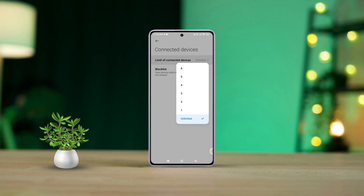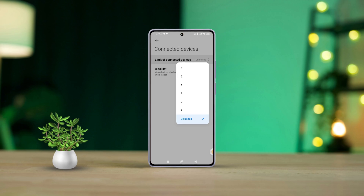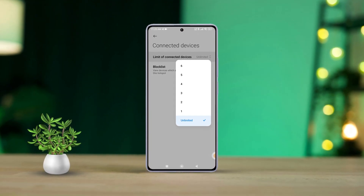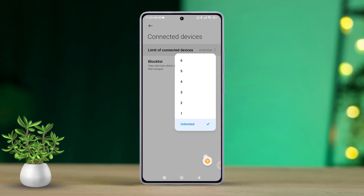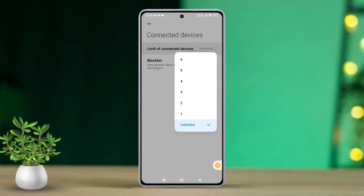Hey there! Ever found your Xiaomi phone's hotspot overloaded with too many connected devices? No worries! Today, we will walk you through exactly how to control the number of devices that can connect to your Xiaomi phone's Wi-Fi hotspot. Let's dive right in!